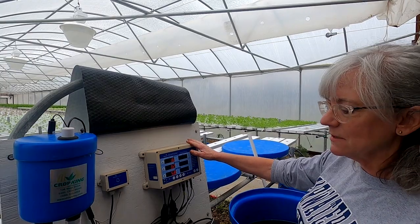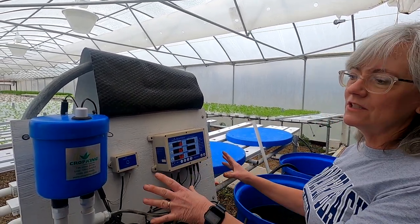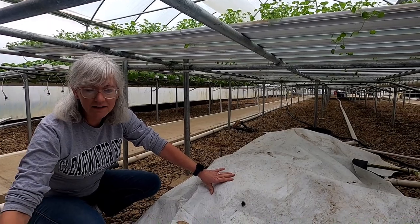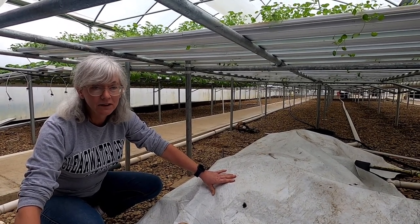Crop King put the system together for me, and I'll go over more of this once we get the nutrients mixed up. This is my station that tells how much nutrients need to go into my big reservoir tank down there. I keep this plastic on it to keep the light out and the algae growth down — and it really helps.